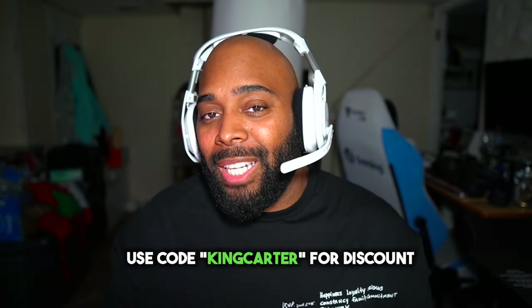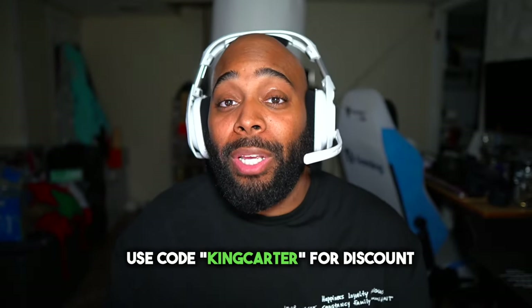Of course, if you want to go ahead and get a headset, make sure you use the link in the description and use code King Carter at checkout — you'll get a nice little discount.